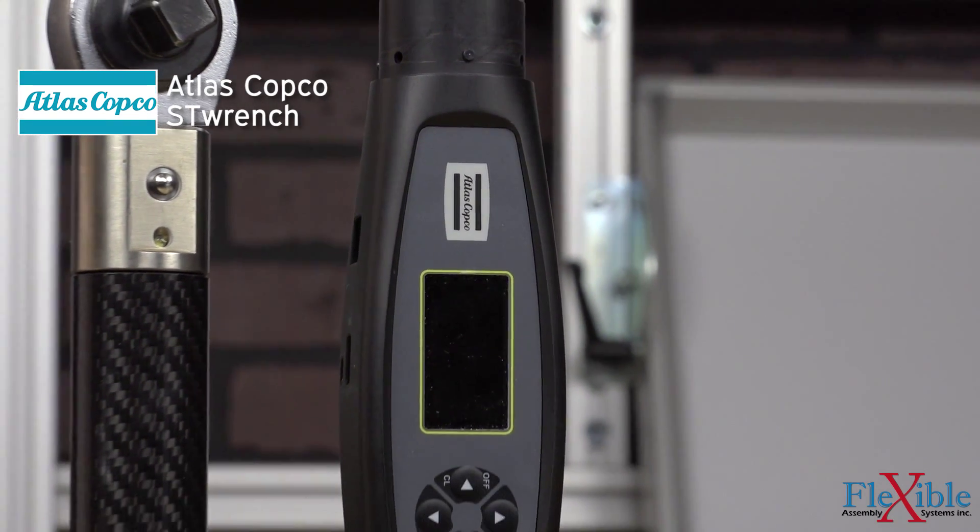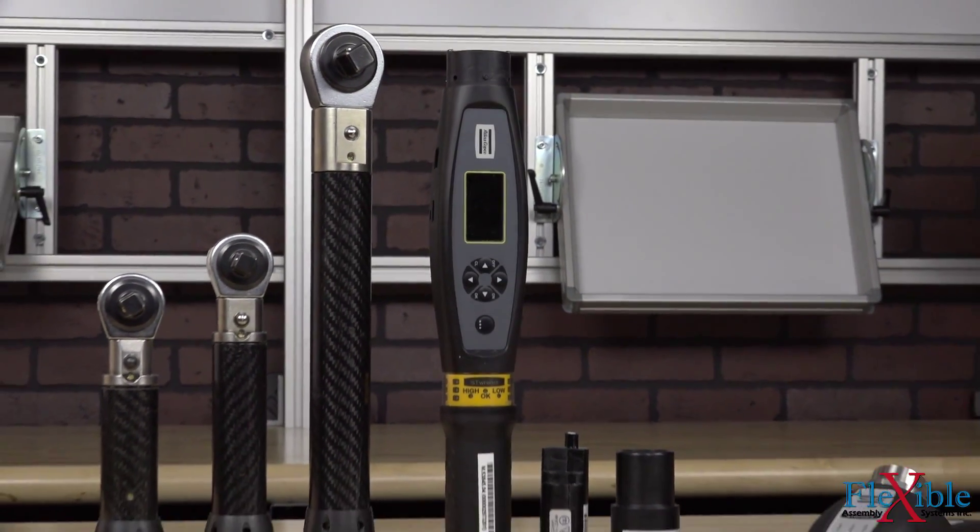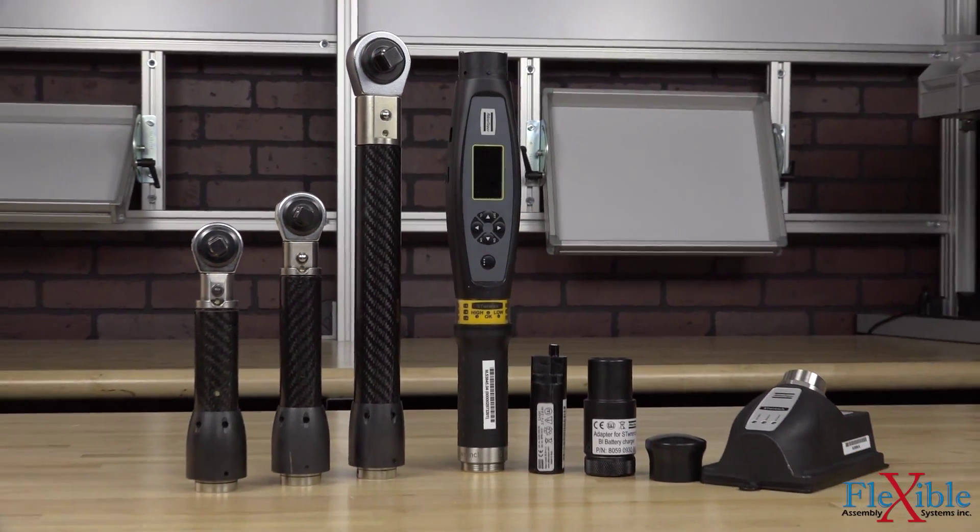Here we have the ST Wrench, a transducerized handheld torque wrench with modular design from Atlas Copco. Due to its modular design, this flexible tool can be customized to be used in a wide variety of production and quality environments, as a standalone instrument or connected through management software.